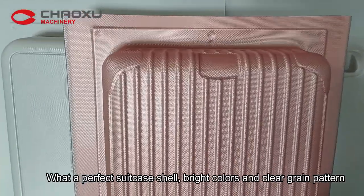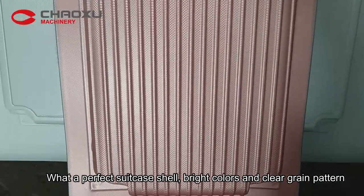What a perfect suitcase shell — bright colors and clean gray pattern.